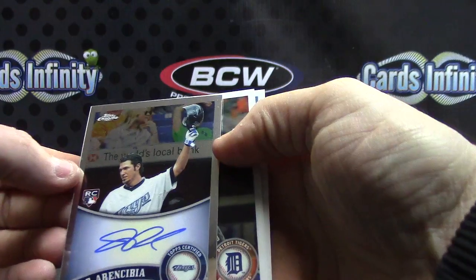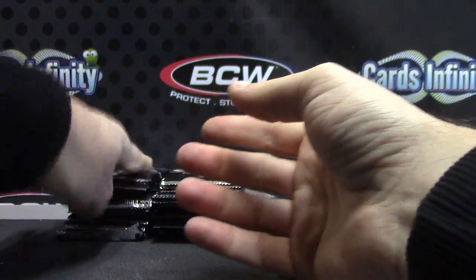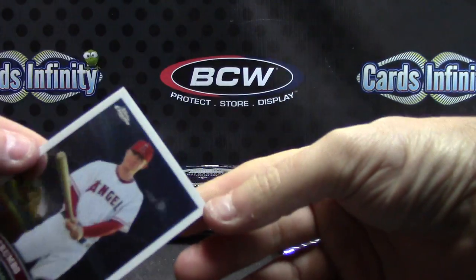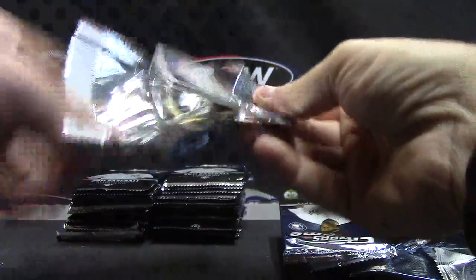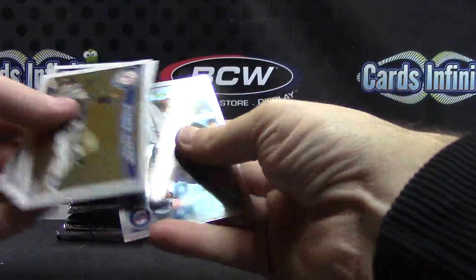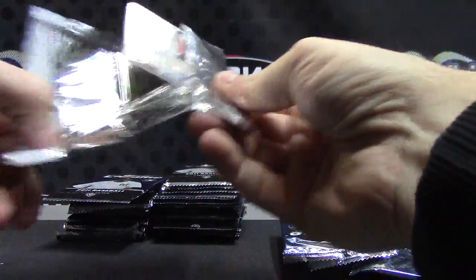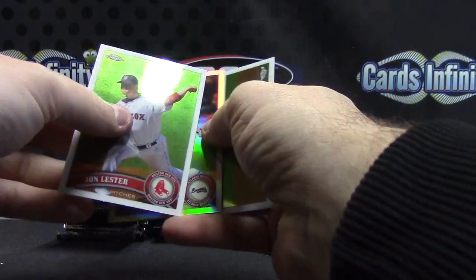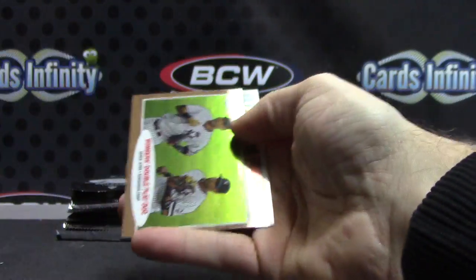JP Arencibia sepia — curtain call. Wait, I just noticed there's some kind of skid mark on top of that card — just a base card, but there is a skid mark on it. Dan Uggla, back this way. Cards will not separate, packs won't open, cards won't separate — Jeter. It looked like there was a tire mark across the top.